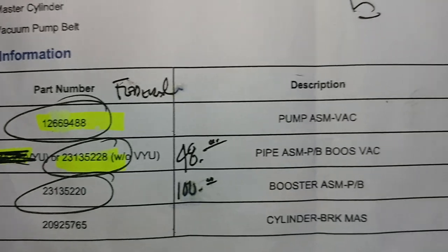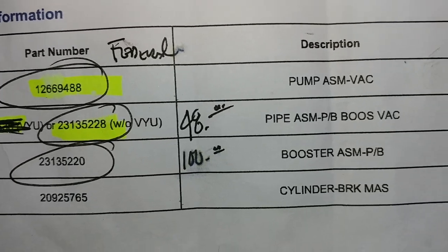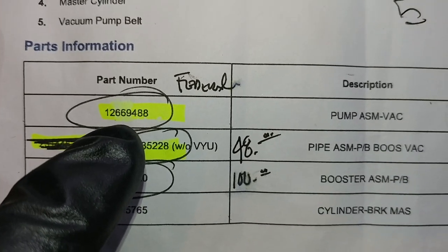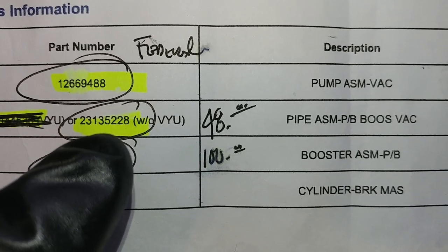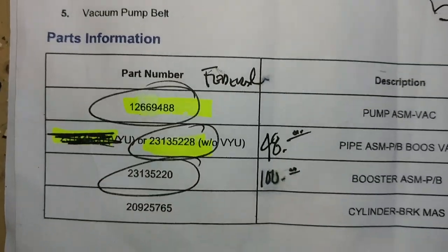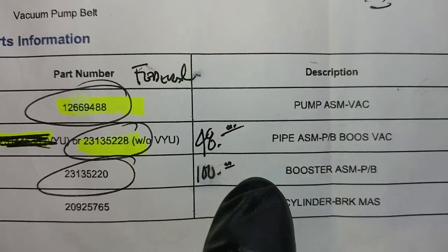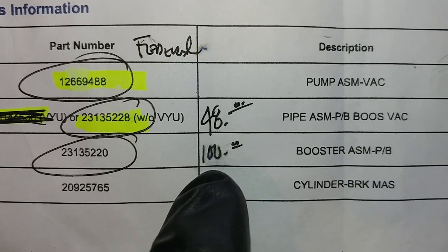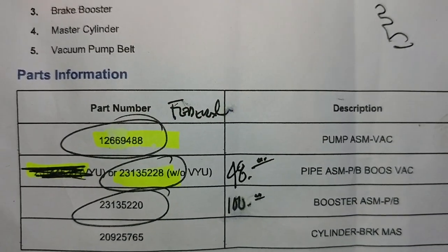Here are the parts: the pump assembly, the pipe, the booster, and the brake cylinder assemblies. You can see the part numbers for the pump and the pipe assembly — the vacuum line. This one applies to my vehicle. I found the pipe for $48 online through Rock Auto and the booster for about $100, and the pump for about $150.